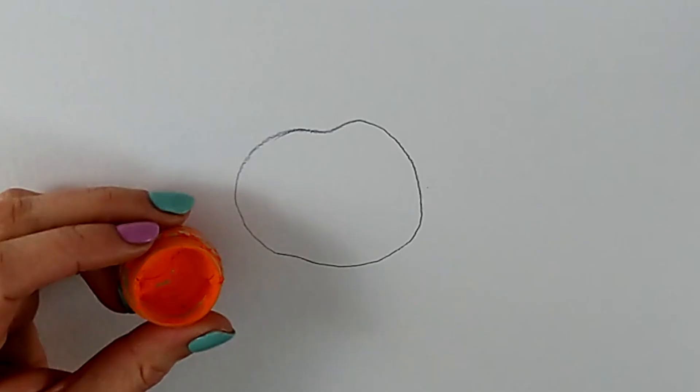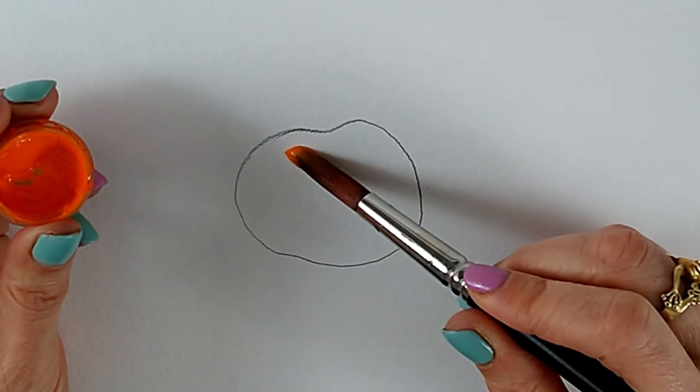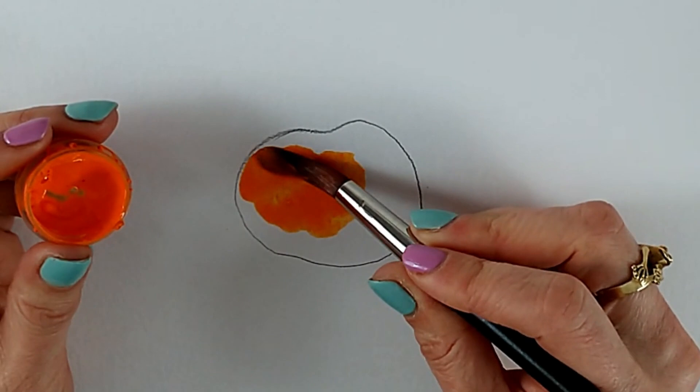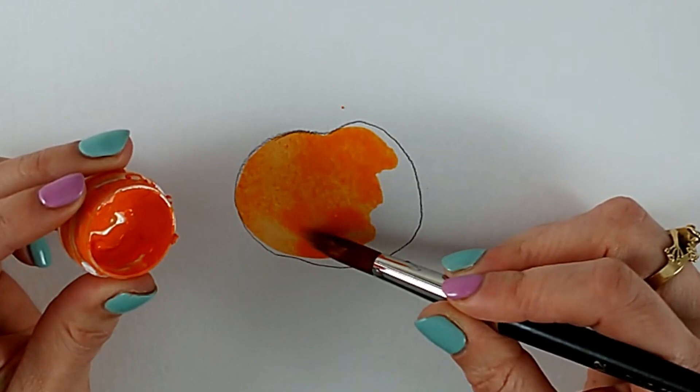I've drawn a little fruit here — maybe it's an apricot or satsuma, it doesn't really matter for the purposes of this demonstration. I'm going to put some of this soft orange color on and add a little bit of shadow to it. The opposite of orange is blue, so I'm going to use a little bit of blue and that will just neutralize as it hits the orange color, giving you a slightly duller, slightly darker version.